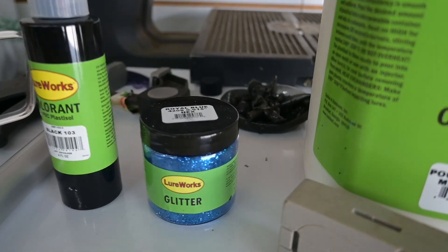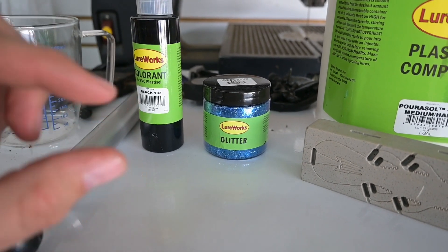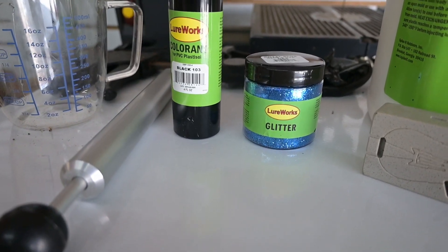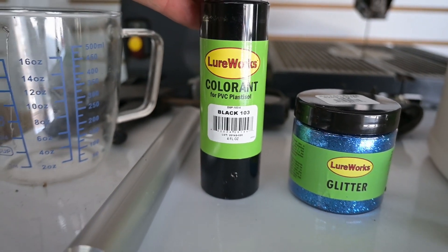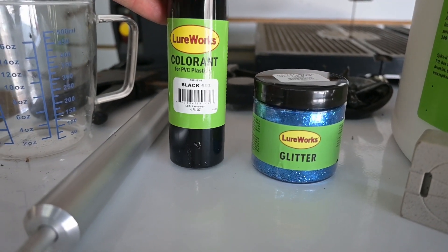I also bought this glitter — I believe it is 0.015, that's what it says on top. It's the hex pattern, so it's hex-shaped glitter that you put inside the plastisol after you've heated it up. I also got some black colorant, this is the black 103. I'm still working on figuring out how much of this to put in there, but this is the dye I bought, four fluid ounces.